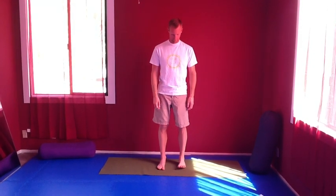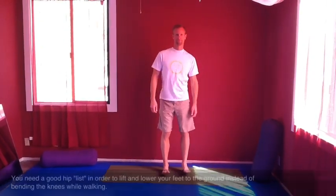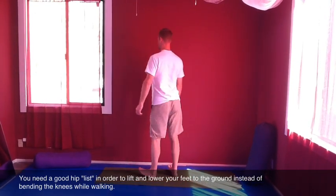Starting with your feet straight and hips width apart, what I want you to do is simply heel striking, listing your hips. Notice his knees don't bend at all — the lift is happening in the hips, that's the hip list part of it.